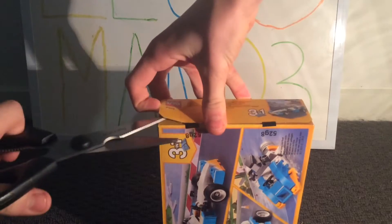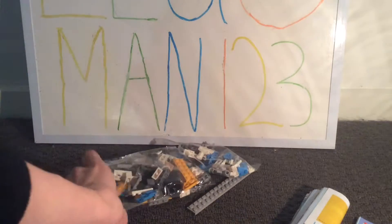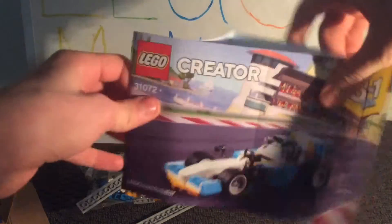We'll check how many bags there are and if the instructions are bent or anything. It looks like we have two bags here — they're not open. These two pieces were out, and we do have three instructions here which are pretty badly folded. We have the boat build here, then the one we're going to be building today.